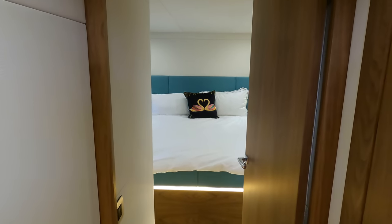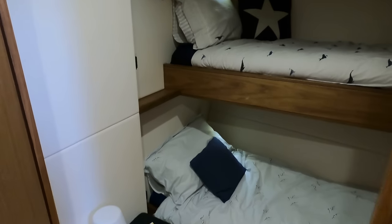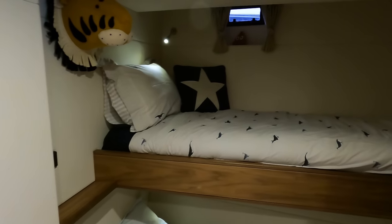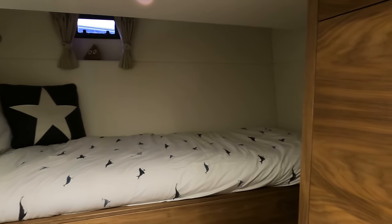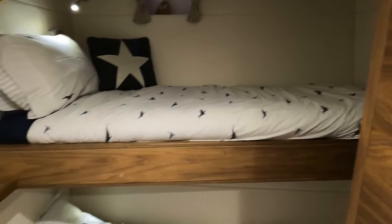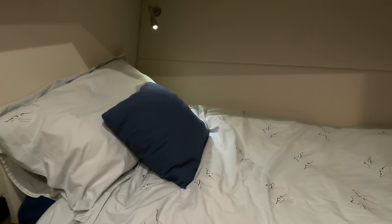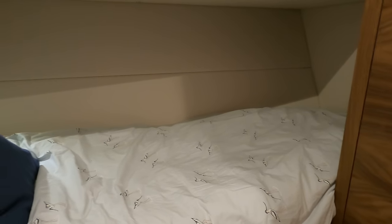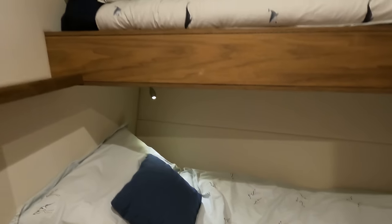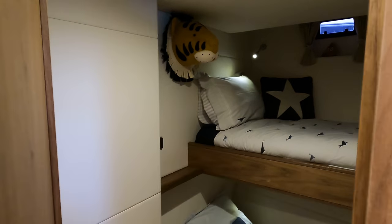Moving now to the port side twin cabin, I was impressed by the intelligent space utilisation within this boat's design. The cabin, outfitted with comfortable twin beds, definitely balances function and luxury. A notable highlight for me is the decent amount of wardrobe space, which provides guests ample storage room. I also like the fact that these beds have reading lights — it's a minor detail, but one that still requires thought and planning, two things which are in abundance throughout this boat.